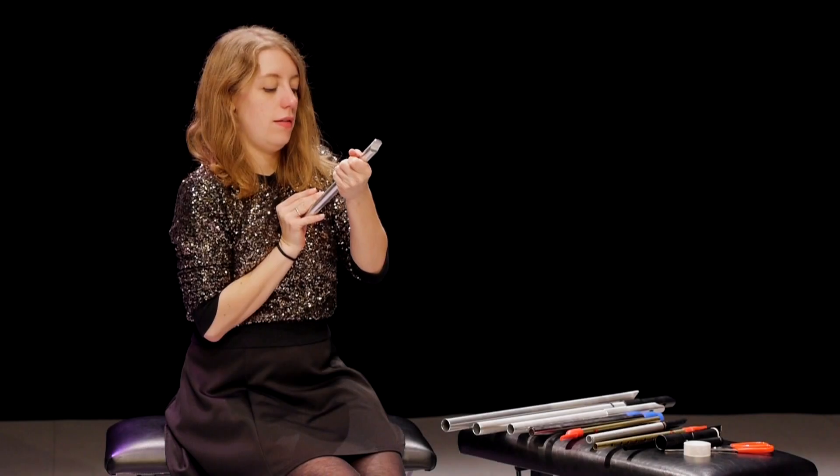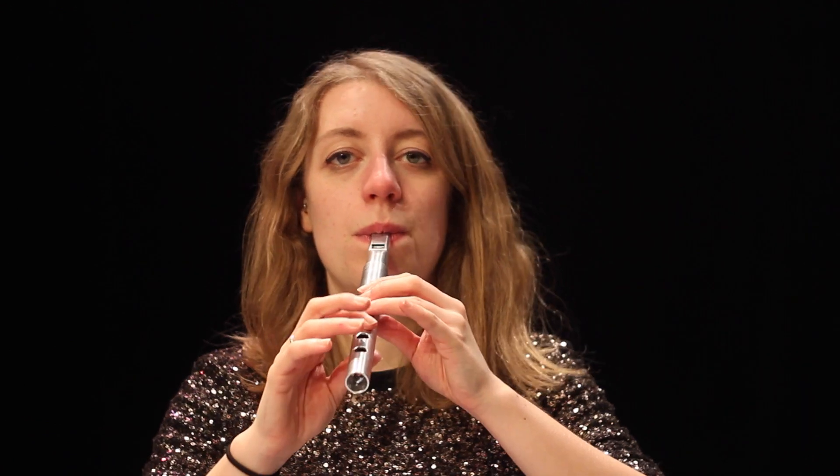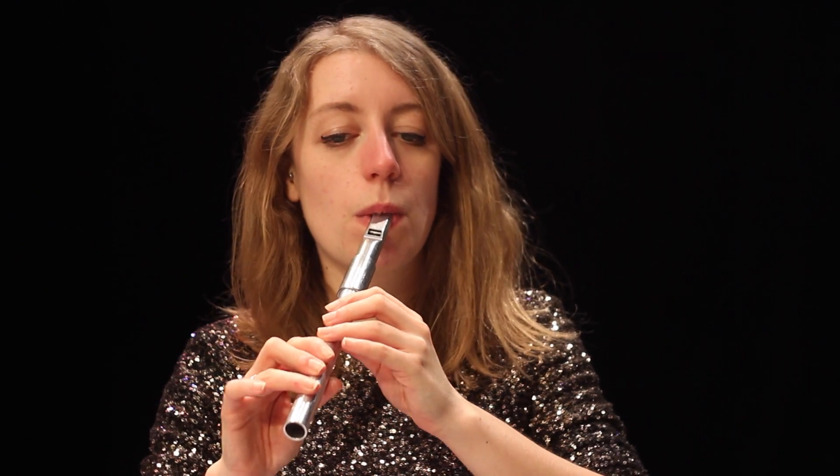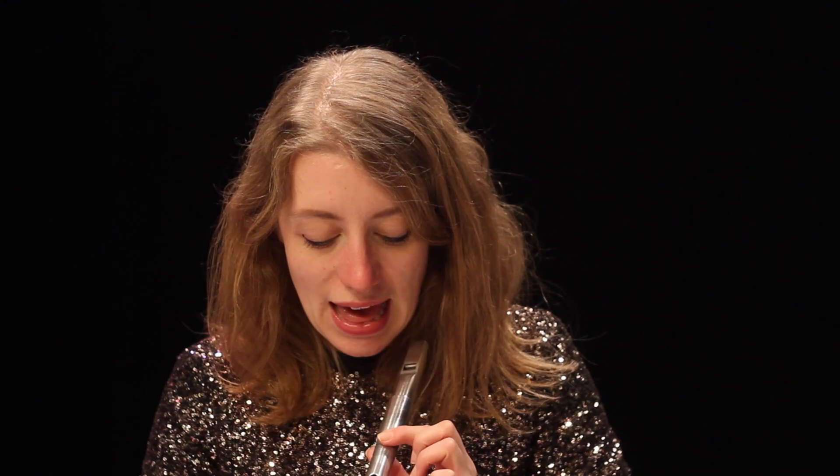It's amazing how different the same pipe sounds with a different head joint. By pushing the pipe in as far as it can go, or pulling it out, you can hear that the higher notes get less and less in tune. That's because the relative distances between the holes and the labium — the ideal distance — gets pulled apart, and so the tuning is affected.